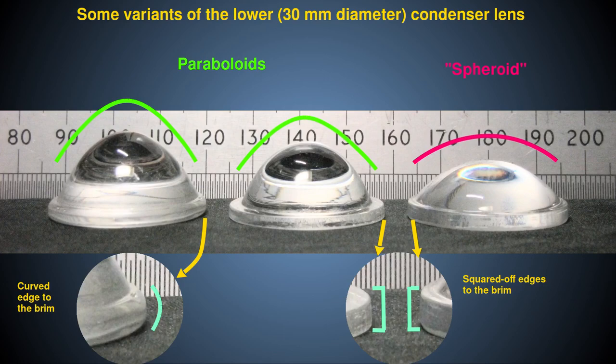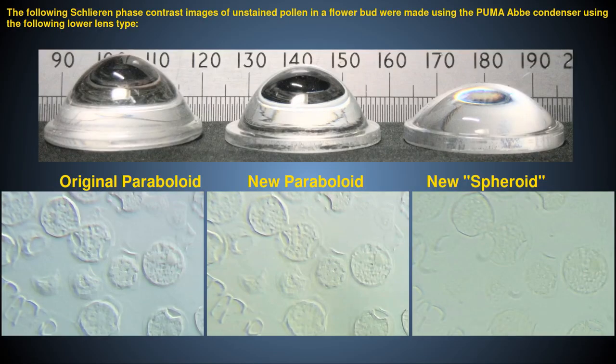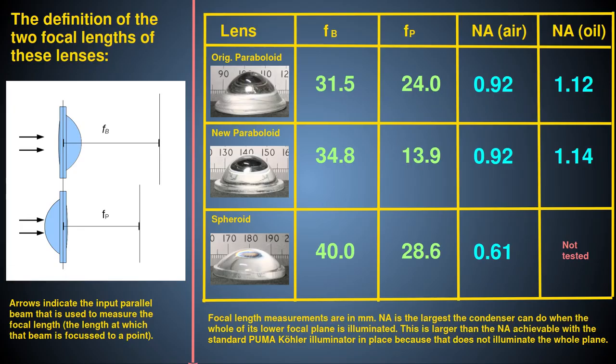The new 30mm socket I described earlier will fit all of these. However, the one with the spherical rather than parabolic surface is not suitable for use, because it is too weak a lens with too long a focal length, and will not give you proper access to the Fourier plane of the scope or high numerical aperture illumination. So you should avoid using this spherical version. As for the parabolic lenses, although one has a slightly longer focal length than the other, they both give good results in terms of numerical aperture and access to the Fourier plane, so either may be used.